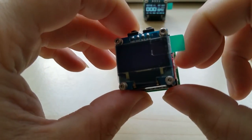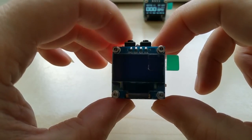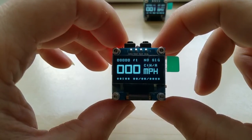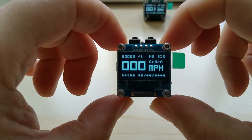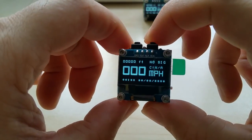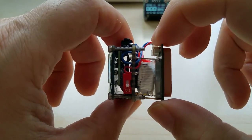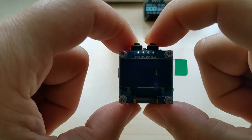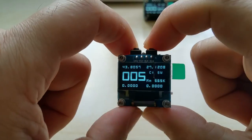This one is for a customer — this one is for Thomas. These are in miles per hour and feet. It will lock on in a moment. I'm indoors, by the way.